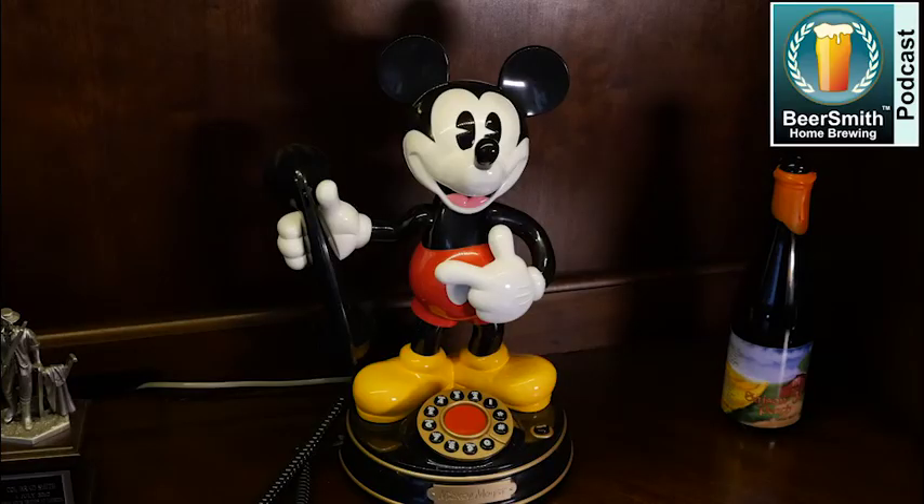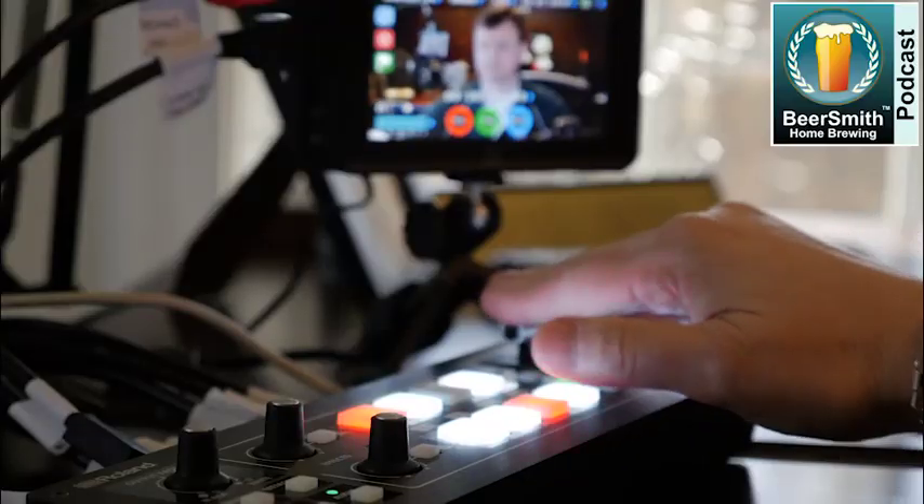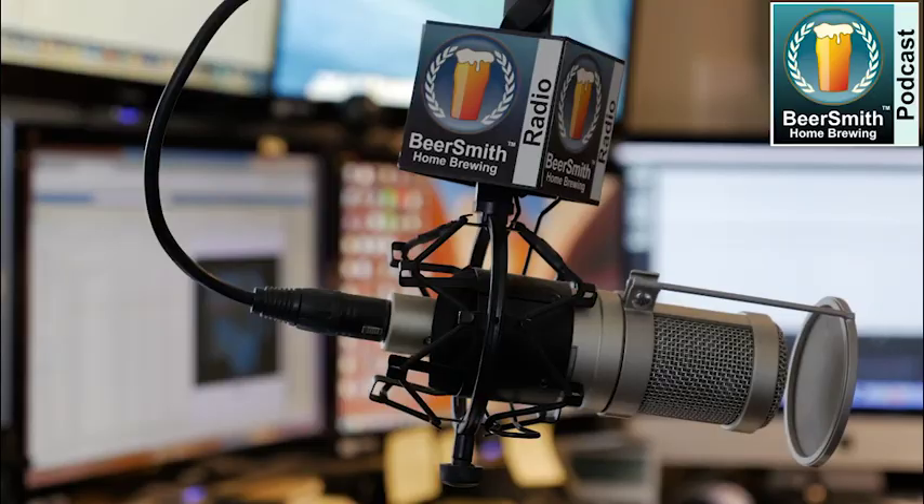Michael Tonsmeyer joins me this week to talk about sour beer brewing. This is Beersmith Podcast number 209, recorded in late February 2020.